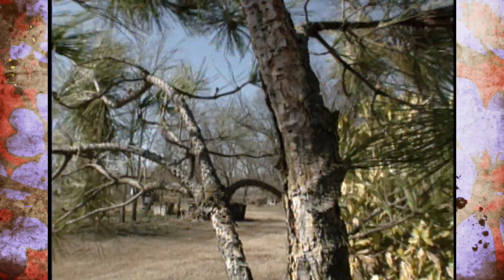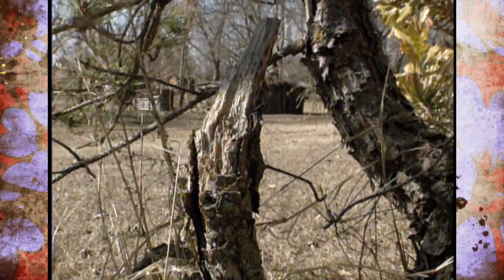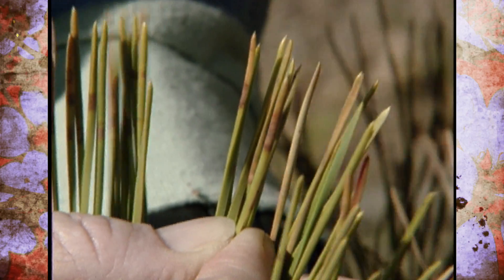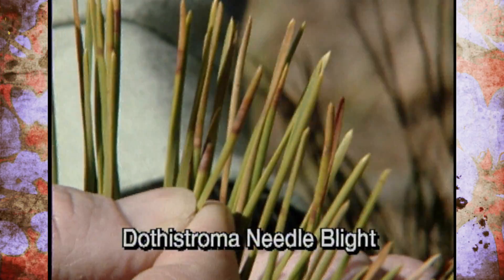This tree has had some damage done to it. It's been bumped by a lawn mower and had various things go wrong with the trunk, so it's not healthy. Consequently, we're seeing a characteristic cigar band on the needles that's indicative of Dothistroma needle blight.